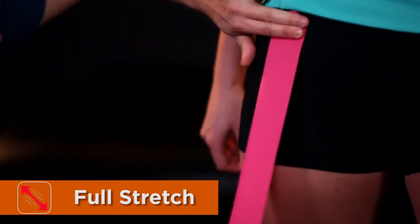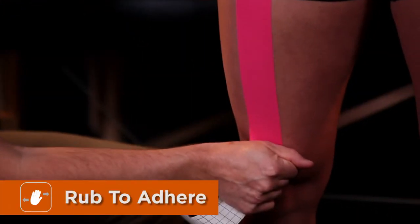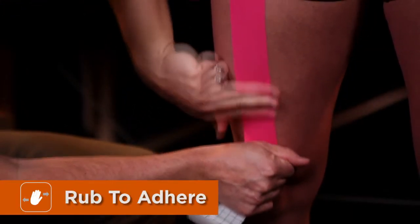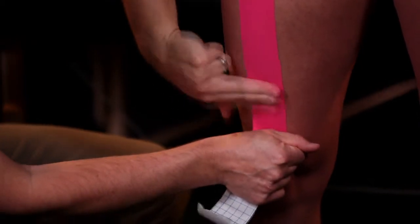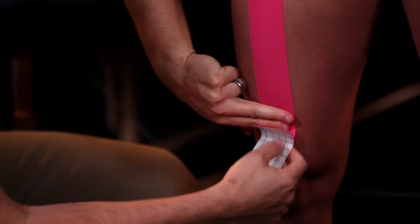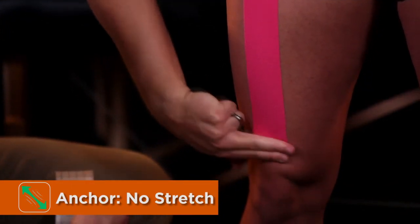With full stretch, we'll come right down towards the middle of the knee, making sure that we've pressed and gotten the adhesive to stick. Finally, with no stretch, we'll finish by pressing in the anchor.